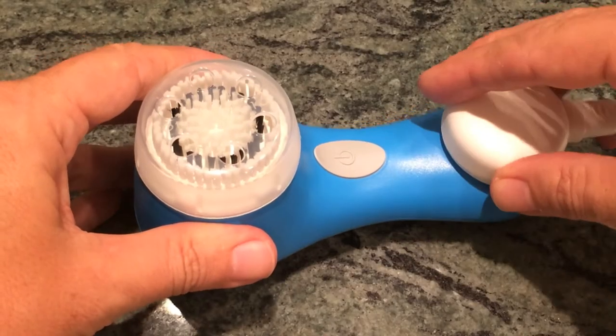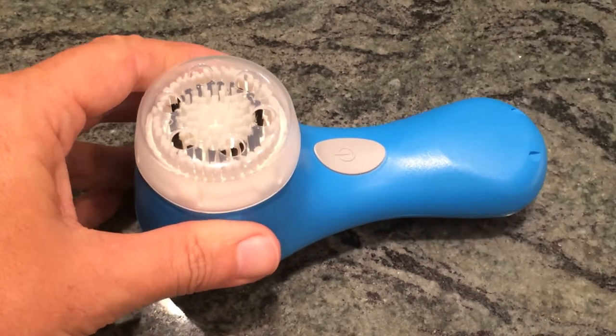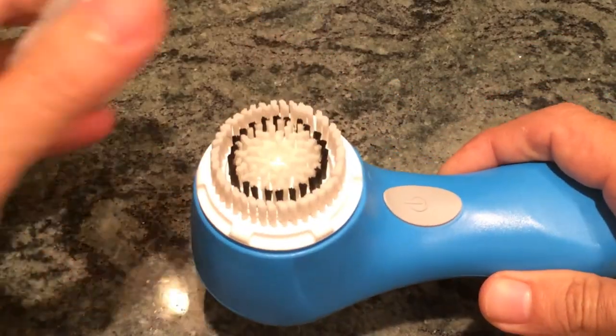It also comes with a really neat battery charger. The battery sort of works like a magnet, and the actual device itself is attractive enough to sort of leave out, and it has a nice hygienic top that allows it to air out and keep the bristles clean.